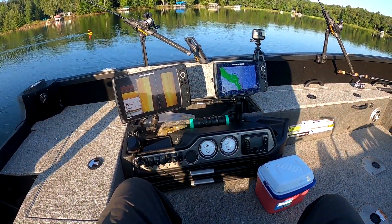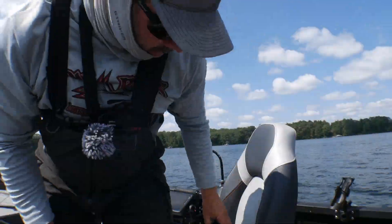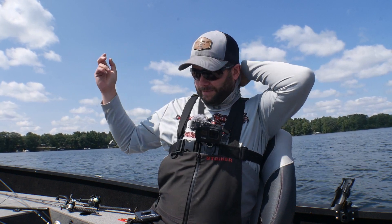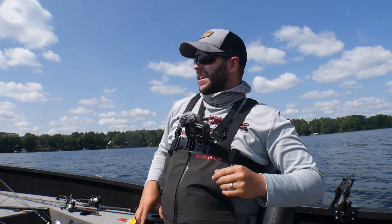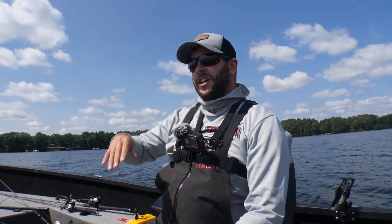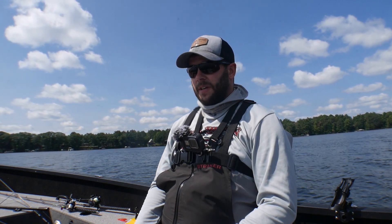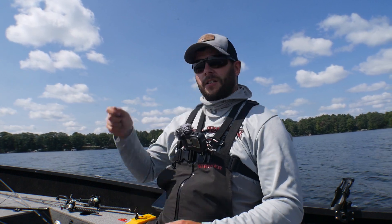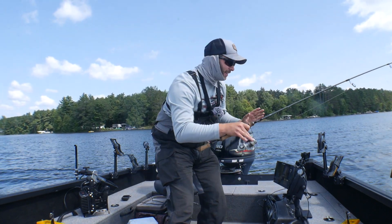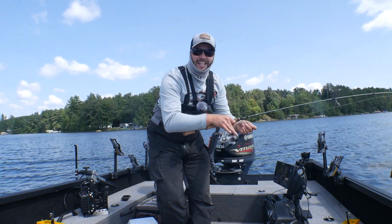Midday update: I trolled from 8 to noon and didn't get anything. Had some tails get bit off the worms. I was running in that 30 to 40-foot edge line and it just wasn't producing. I came around a little bay corner and found some fish cribs, so I snatched up a couple bluegill. Then all of a sudden, I had a nice bluegill on and a muskie came up and took it — let's see if we can get this guy up!